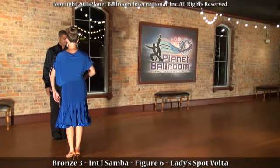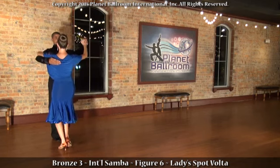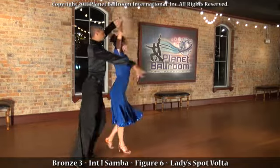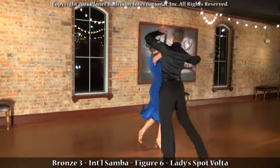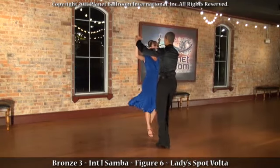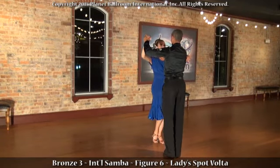Bronze three, international samba, figure six: ladies spot volta. One a two three a four five a six a seven a eight, one a two a three a four five a six seven a eight. And now the gentleman's footwork.